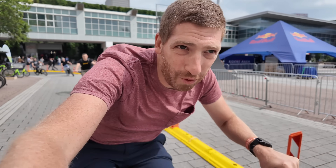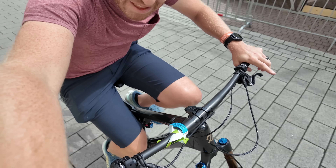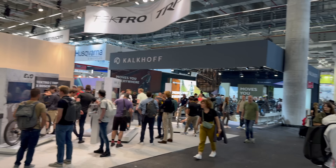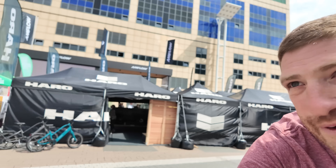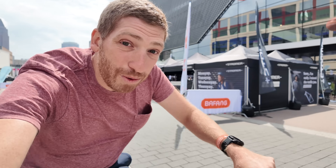I'm here at Eurobike 2024 and this is a new DJI e-bike — an e-mountain bike to be precise. I'm going to dive into what makes it different from every other e-mountain bike here, as well as what makes it different from a drone, which is what I usually review from DJI. They've got a huge stand here, but it's not just named DJI anymore — there's something else there.